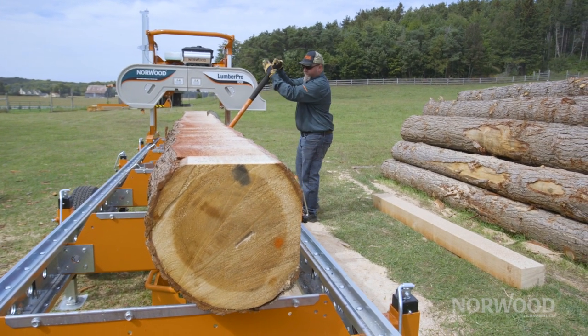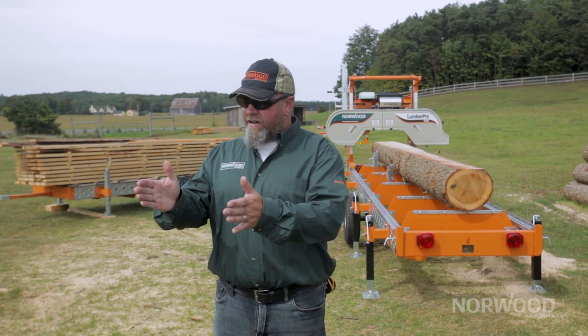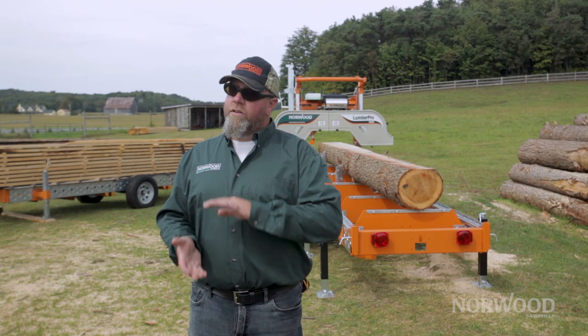A lot of guys on that first pass on the machine will open up till they know they have at least a clean six-inch path on either side of that cut with no bark, and then they'll turn. Then they'll do the same thing again.